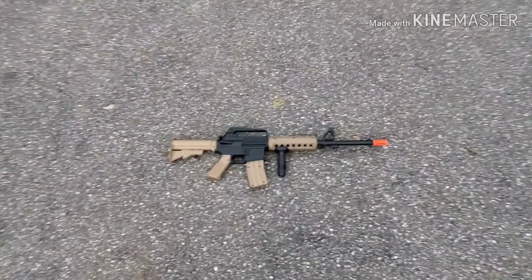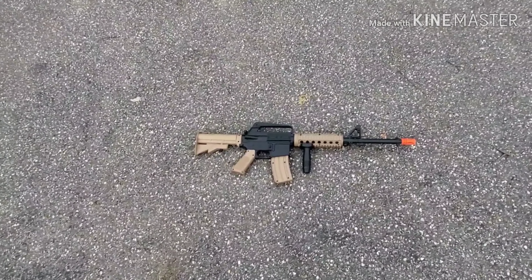Anyway, that's it. This is Yeet Tendo, signing off guys. Bye.